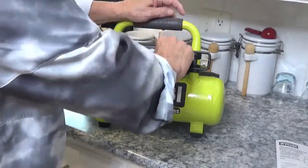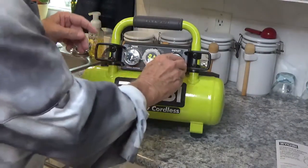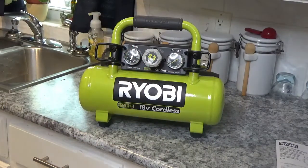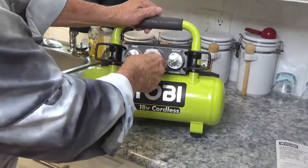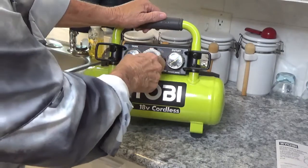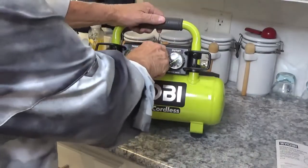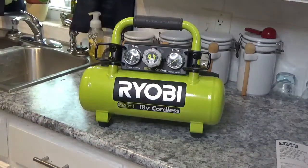Let me pull the plastic off these gauges here. The whole cap comes off — I'll have to get some glue for these. Now this says lock and unlock, so it looks like you turn it to the left to unlock. I don't know what that does because I still don't see any air coming out over here. I might have to go back to the owner's manual. We'll be back when we get it figured out.